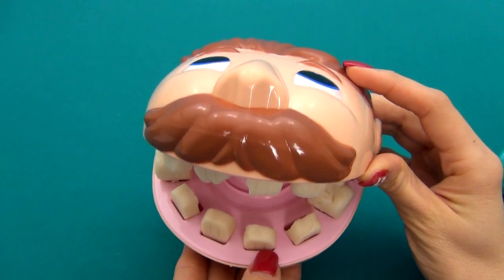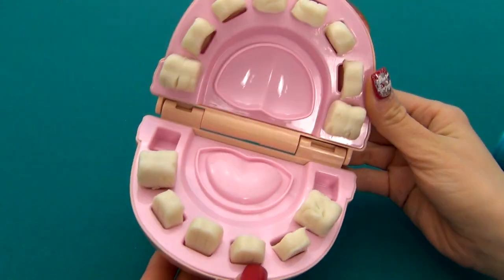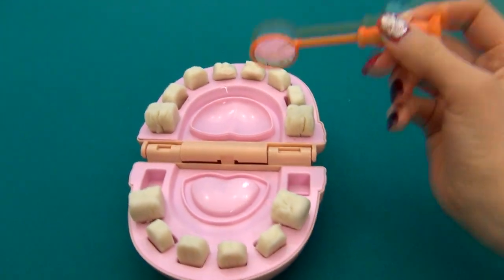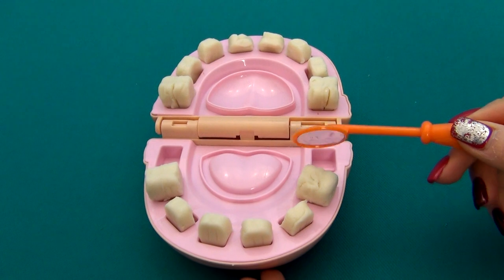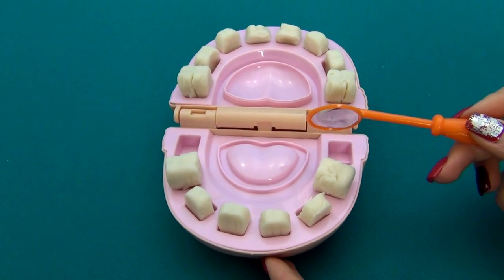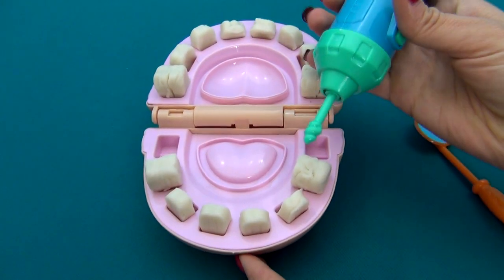Oh, my tooth is aching! I'll help you now. Let me see which tooth is aching. I'll take a special mirror. Let's see. Oh, this tooth is aching, isn't it? Yes, it is hurting me so much. Just a second. First, I'll make a small hole.